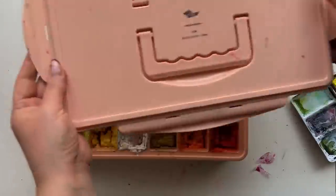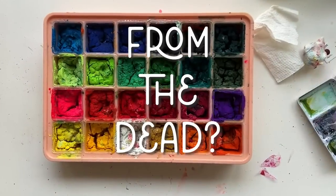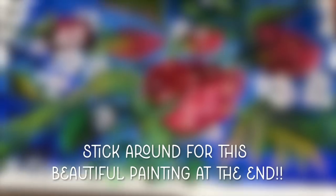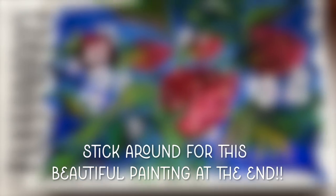Can I rescue this completely dried out gouache palette from the dead? Today we're going to find out. Part of the rating for success on this little project is: can I actually then paint something decent with it?